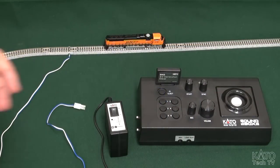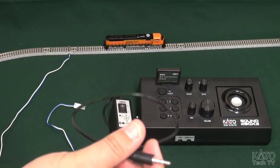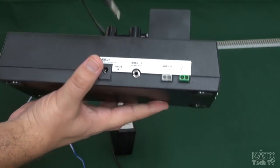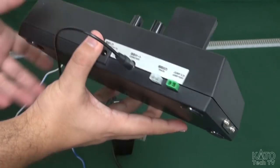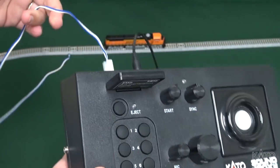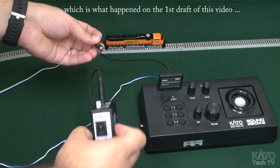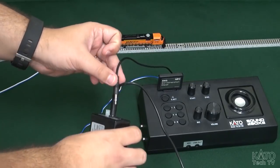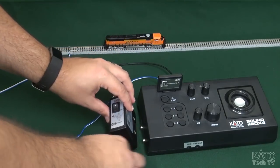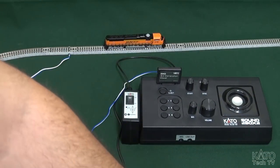To hook up the smart controller to the sound box, you're going to need your com port cable which comes with it, and that will just go into that little hole right there. I'll also want to plug the track power into my sound box, because if you forget to do that then your sound box will make a whole bunch of noise and it won't actually go anywhere. Plug this into the com port on the sound box and just connect it to the side.